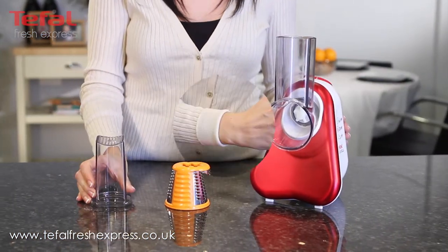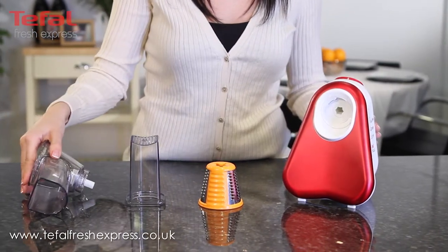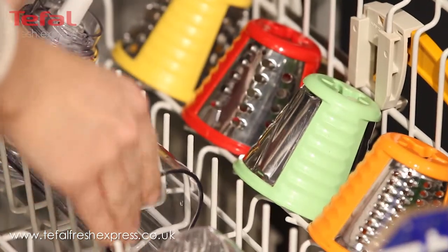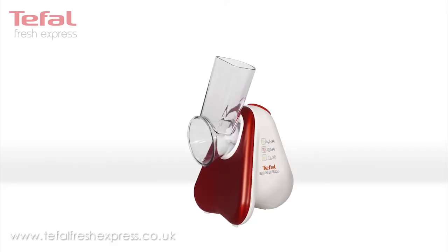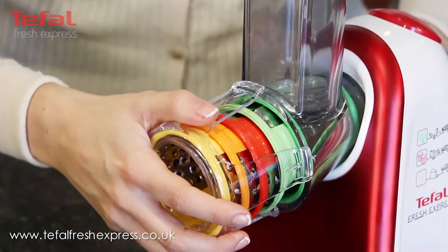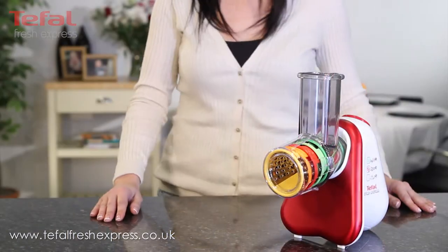Another great advantage of Fresh Express is that it eliminates the hassle of cleaning up. You can easily remove all the parts and pop them into the dishwasher. All the attachments are stored neatly on the appliance so they never get misplaced or appear untidy. Fresh Express will look great on your kitchen counter and take up very little space.